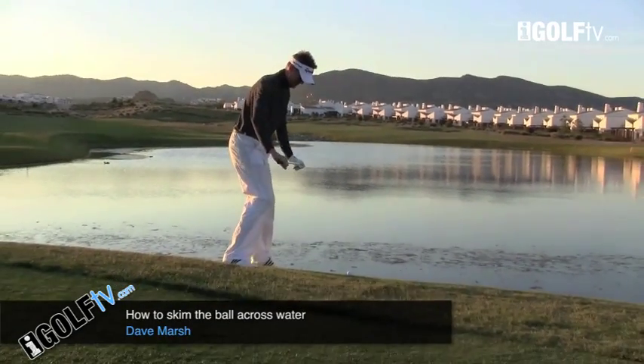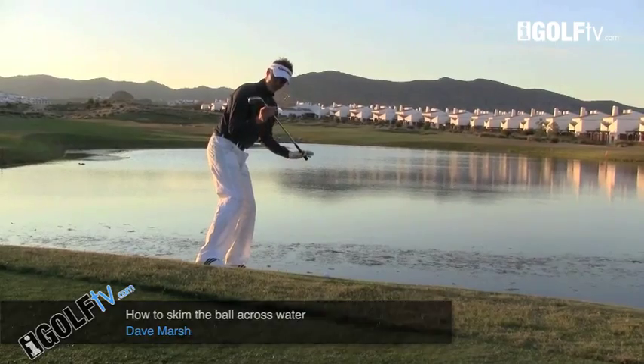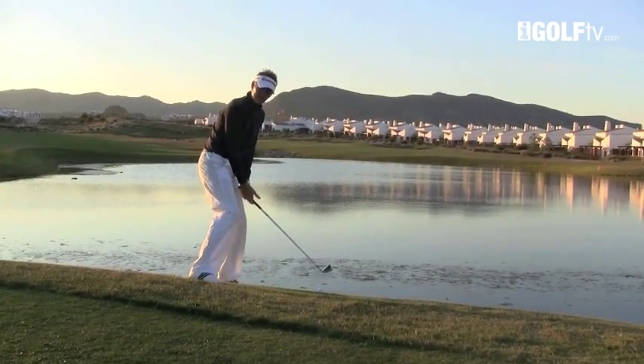The ball is sitting on a slight downslope, so I'm going to get my shoulders at the same level as the slope. That means my left shoulder is going to be slightly lower than my right.